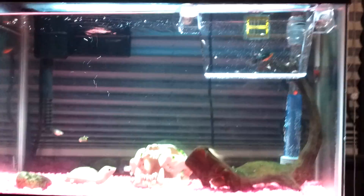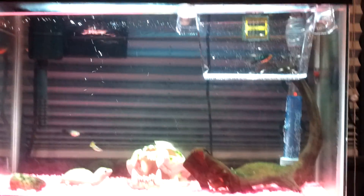Hey YouTube, wondering if you guys could help me figure out if my algae eater is a male or a female. I just got it today. I don't know if it's hard to tell.